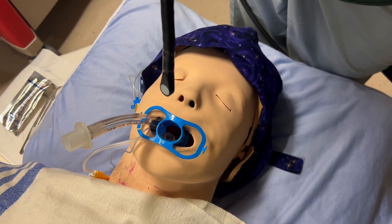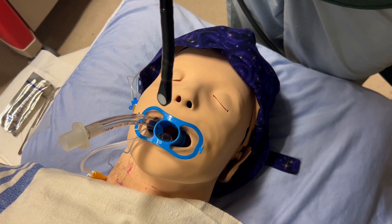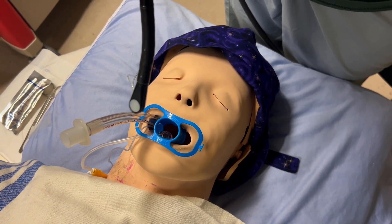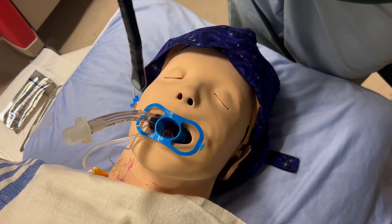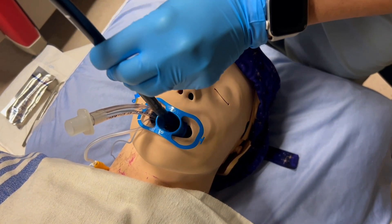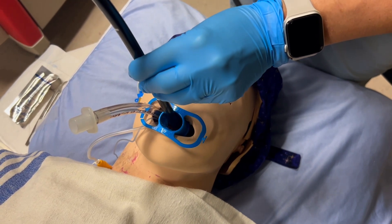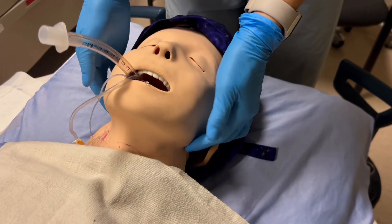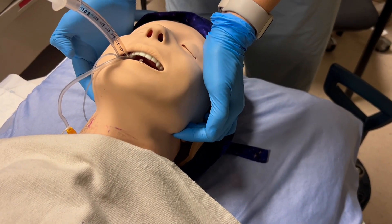Start by inserting the transesophageal echo probe in a neutral manner. However, as it gets towards the back of the throat, slight antiflexion may be needed to help guide the head of the probe into the esophagus. Please be careful and only use gentle movements and avoid putting excess pressure. Depending on patient anatomy, a jaw thrust may be needed to assist with intubation.